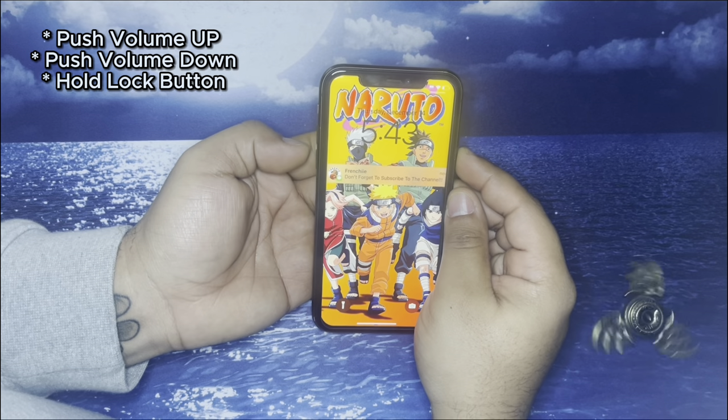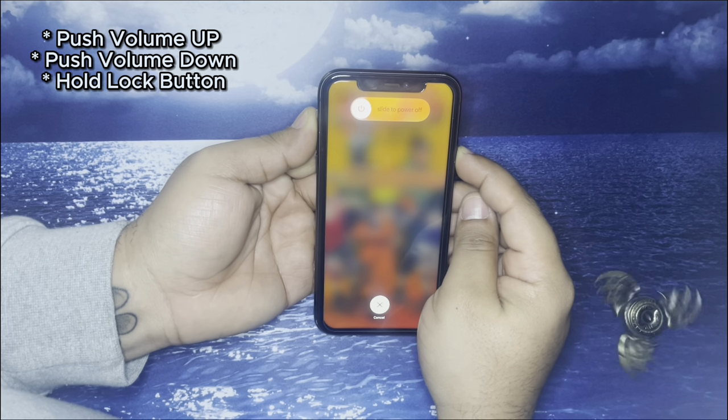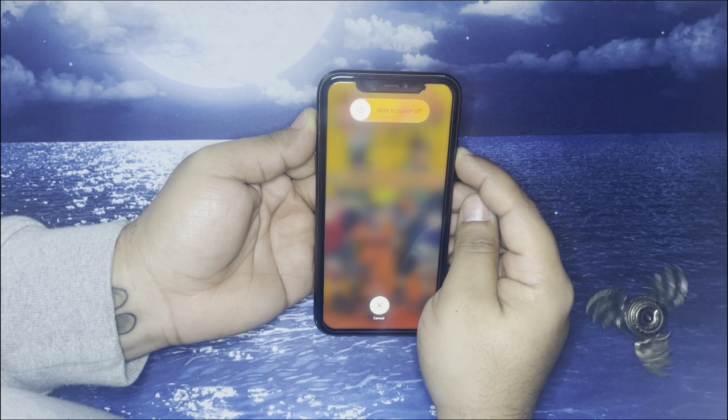The first thing you guys are going to want to do is push the volume button up, down, then continue to hold the lock button until you see your phone turn off and turn back on. Once you see the Apple logo, you can let go.